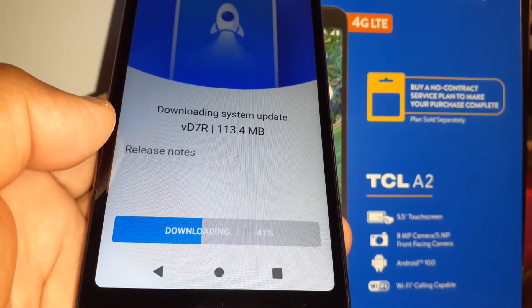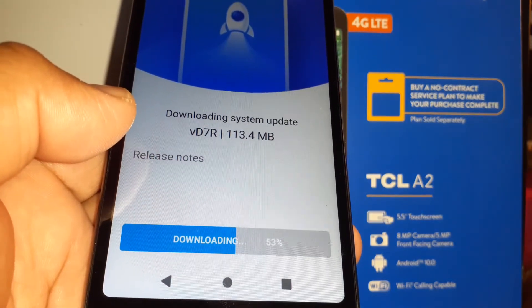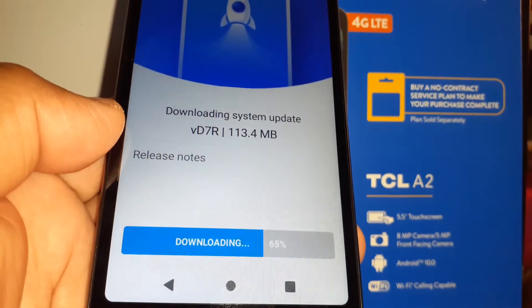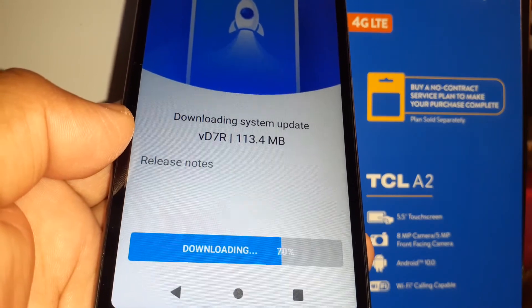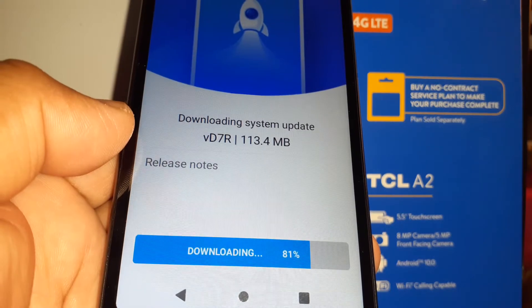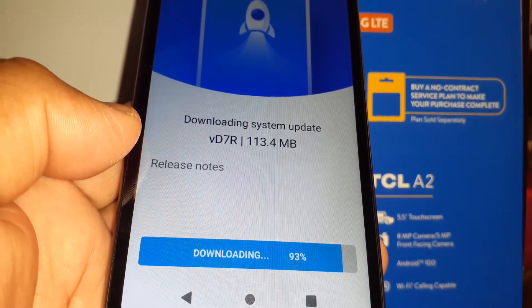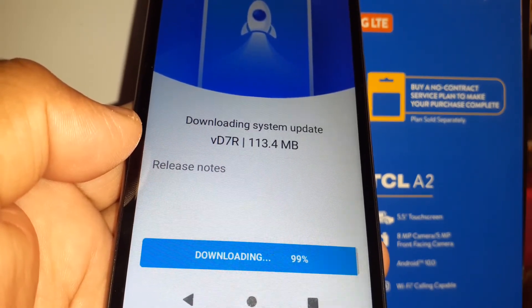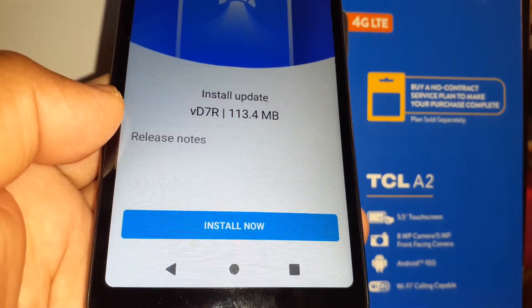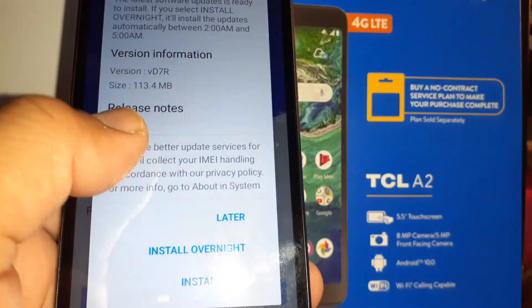Something I forgot to mention at the beginning of the video is about storage space. You need to have enough internal memory space, but the phone will automatically let you know if there isn't enough space for the update to be downloaded. The phone will suggest you delete items to free up space for the download and installation.